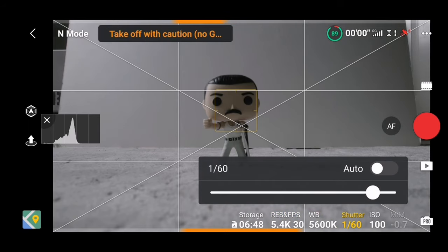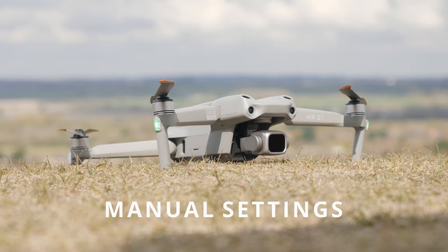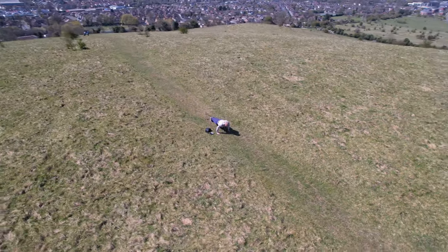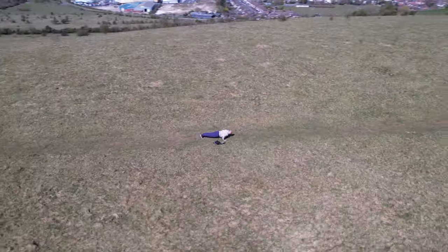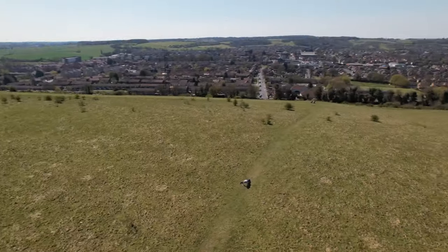D-Log is my go-to profile, so if you plan to color grade your footage, this one is for you. There are a few things you have to keep in mind to ensure you get the best footage quality from your drone. Shoot with manual settings — one thing you don't want is a change of exposure and color shift in the middle of your shot. This is what happens when you leave your settings to auto, and it will easily ruin your footage.